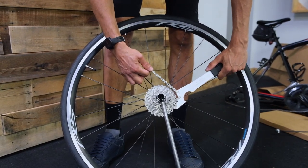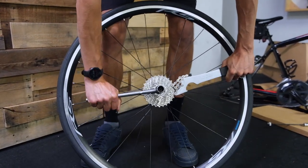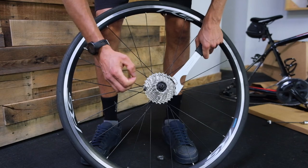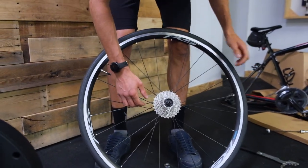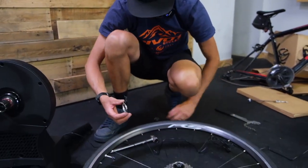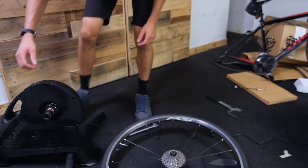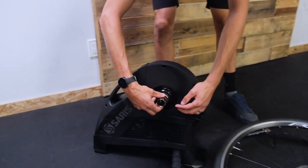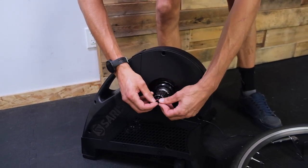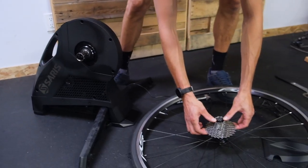We're going to put our chain whip on pretty much any cog. Make sure it's wrapped on there pretty tight and push down. A couple spins and it comes right off. One tip — the cassette will kind of come apart in a whole bunch of pieces, which is possible to get back together but it takes a while. The trainer has a little elastic band here — you want to get rid of that. That elastic band is holding on a cassette spacer. I don't actually remember if we need that spacer or not.